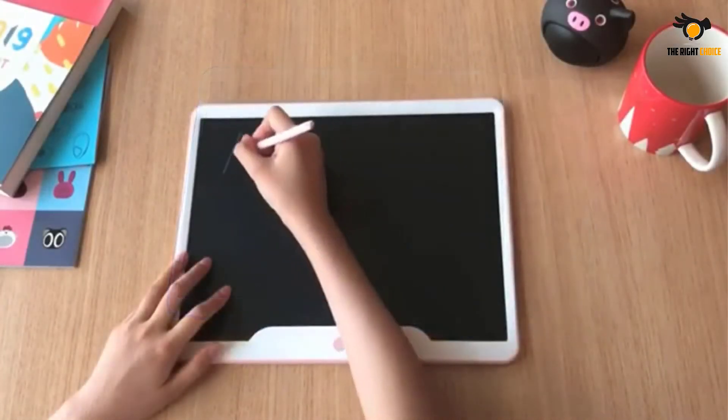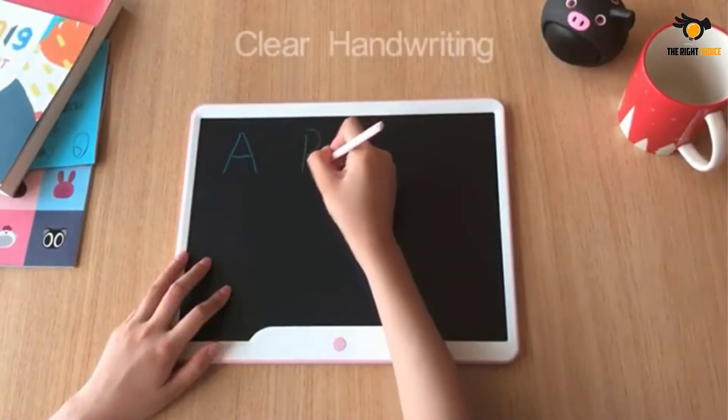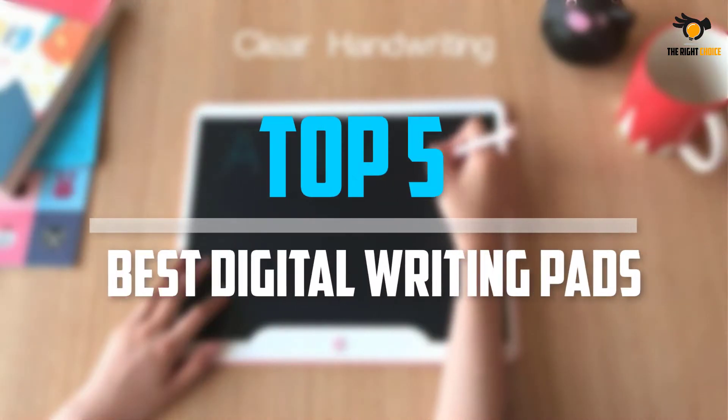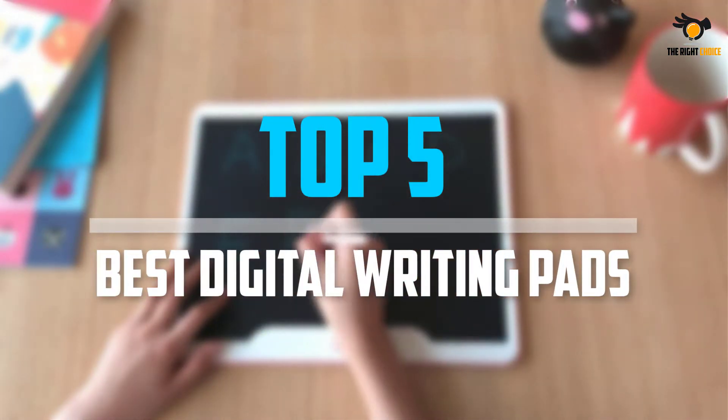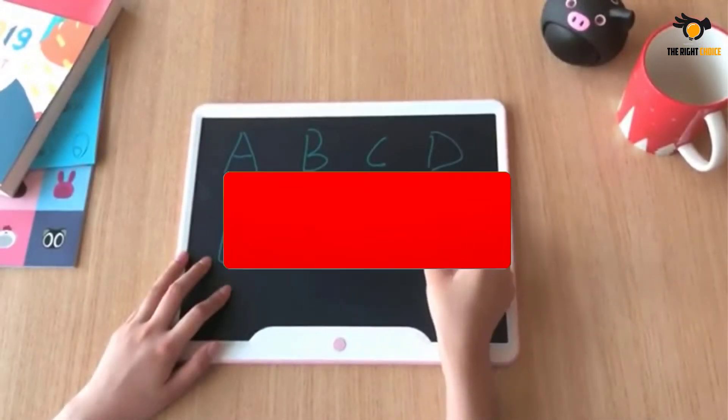Are you looking for the best digital writing pads into your budget? Well, in today's video we break down the top 5 best digital writing pads that are available on the market. Okay, so let's get started with the video.